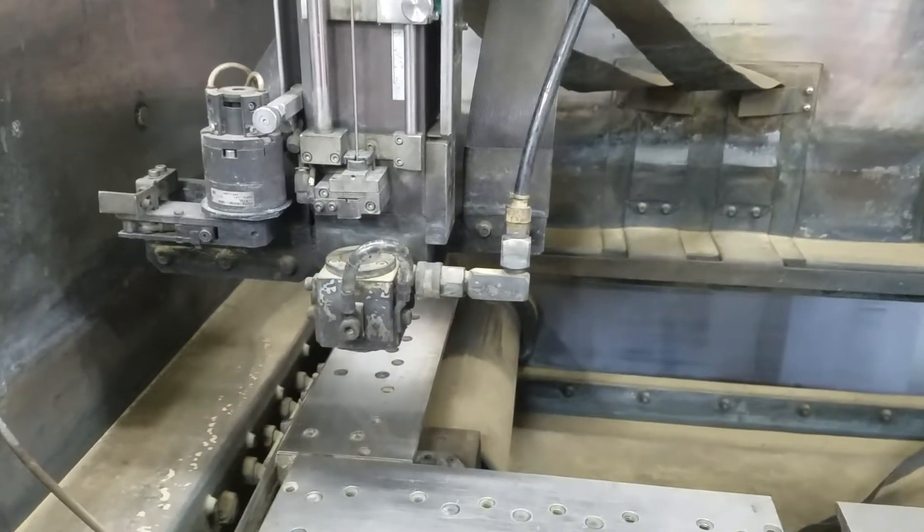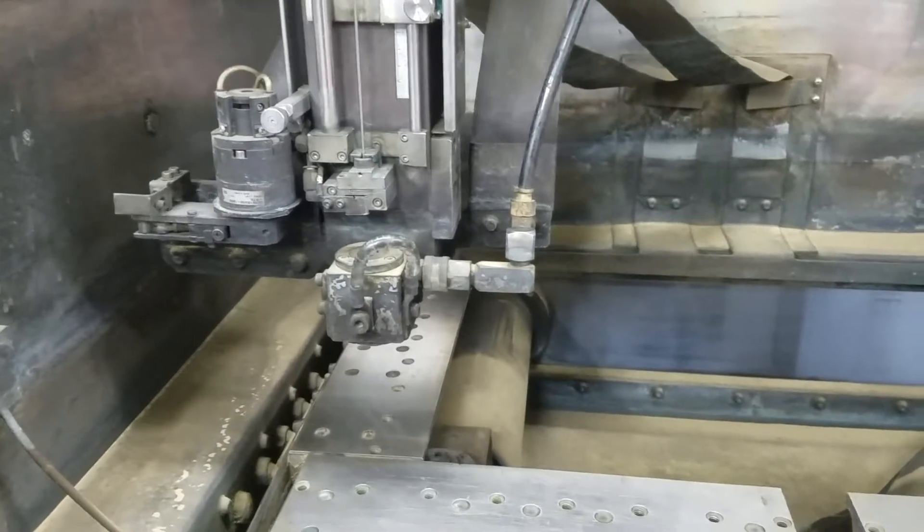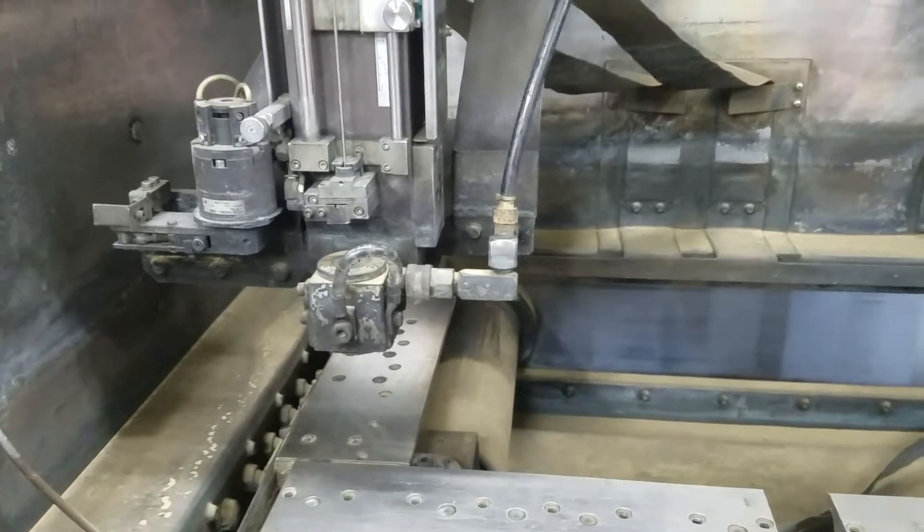This is the U and the V. It's gonna do the Z-axis.